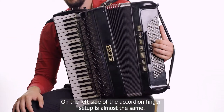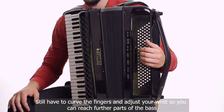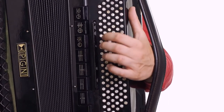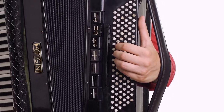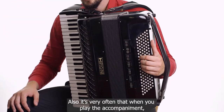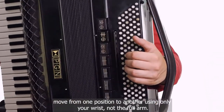On the left side of the accordion, finger setup is almost the same. You still have to curve the fingers and adjust your wrist so you can reach further parts of the bass. Also, it's very common that when you play the accompaniment, you move from one position to another using only your wrist, not the full arm.